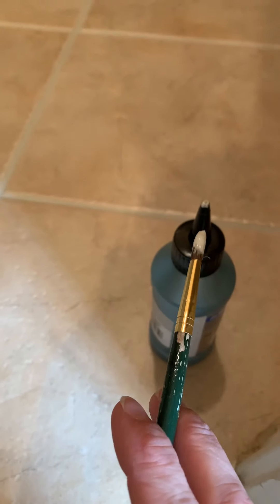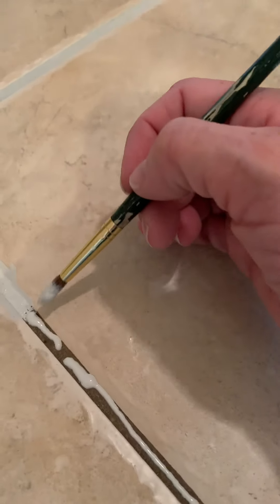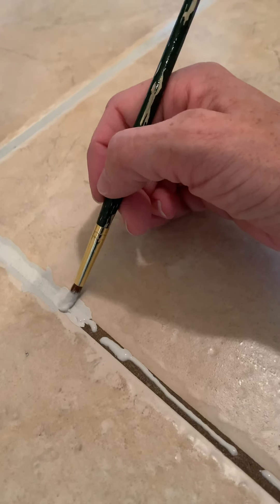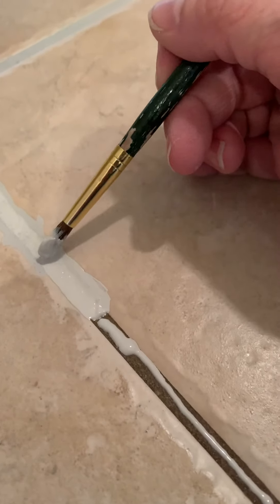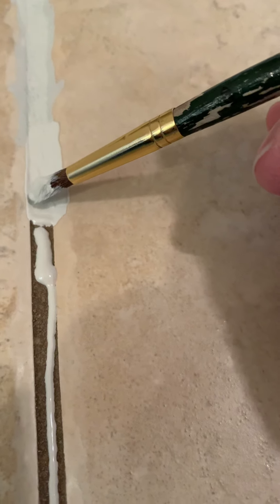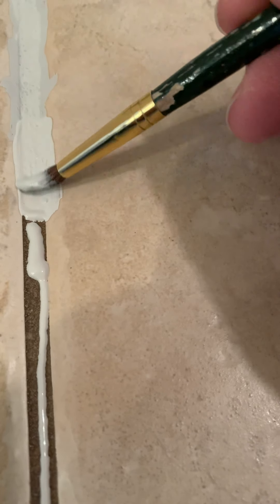I squeezed a small thin line from the tip of the tube into the grout. You want thin lines — a thick line builds up when you start wiping it with the brush. If you get a little bead of buildup, it's hard to rub off with a damp cloth, so you need to smooth it out.